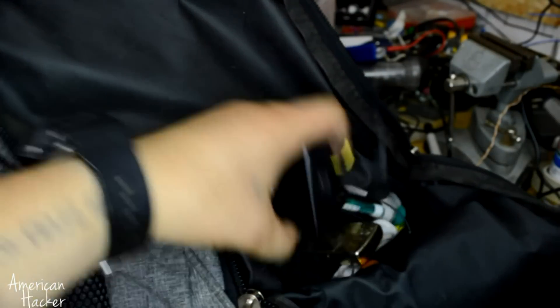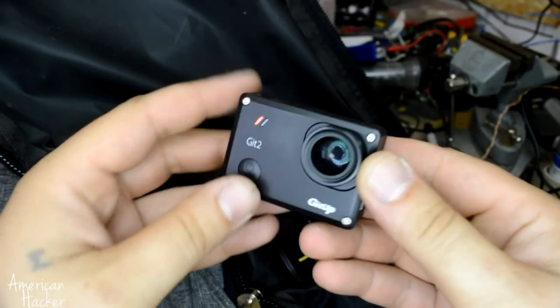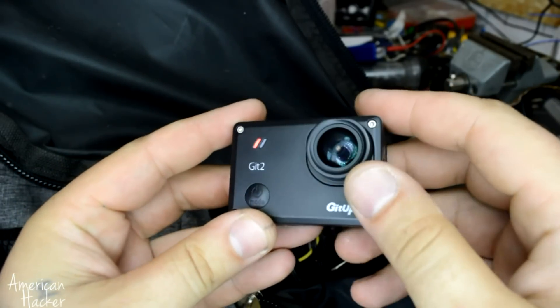Hello, Hacktubers! I am Marian and I am gonna present you 4 new life hacks for action cameras, part 2.